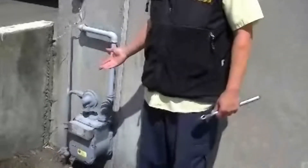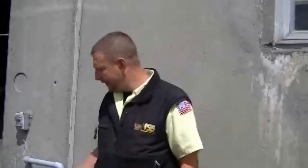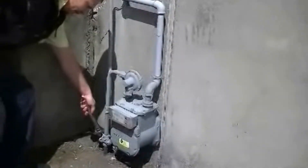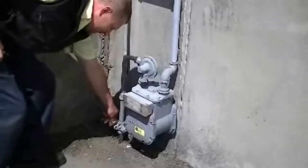This here is your gas meter that you will find on the outside of your house. This is where the main shutoff is. You'll need something like an adjustable wrench to shut it off. It's got a ball valve like I showed you before.